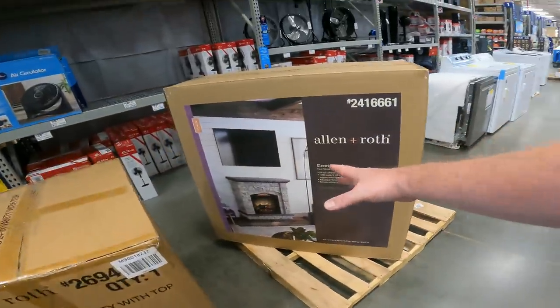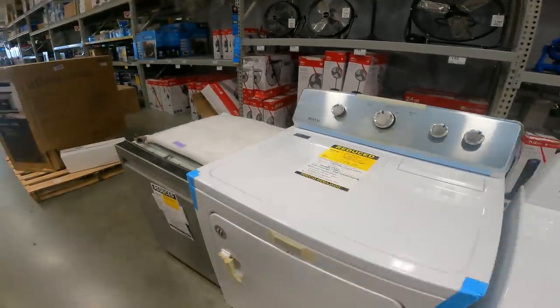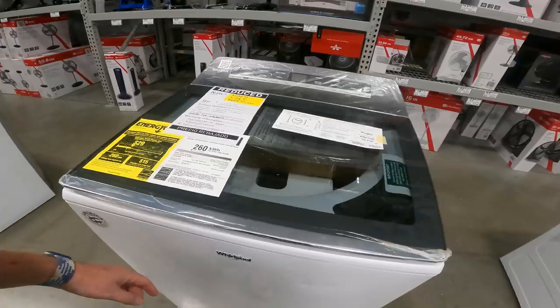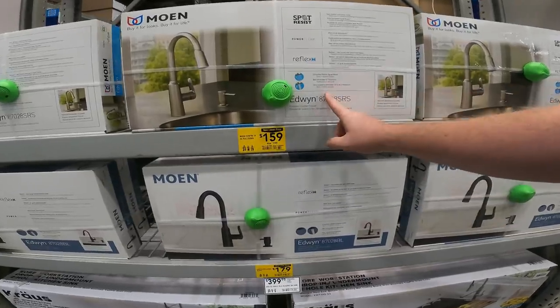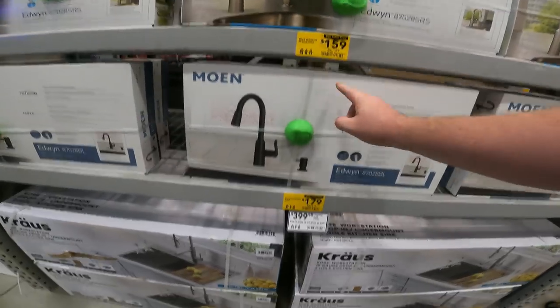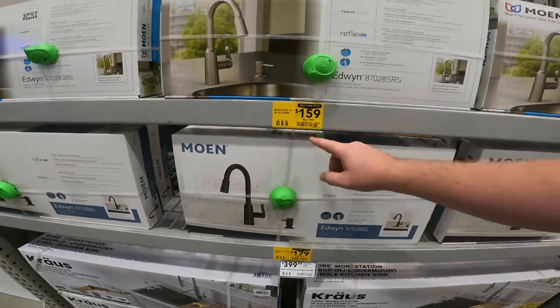They're going to have to clear all this stuff out because fireplaces are starting to come in. Always check that scratch and dent section. We've got $400 off washing machines, $600 off other washing machines, $40 off the Edwin stainless steel and black pulldown, item 2517030 and 667463.